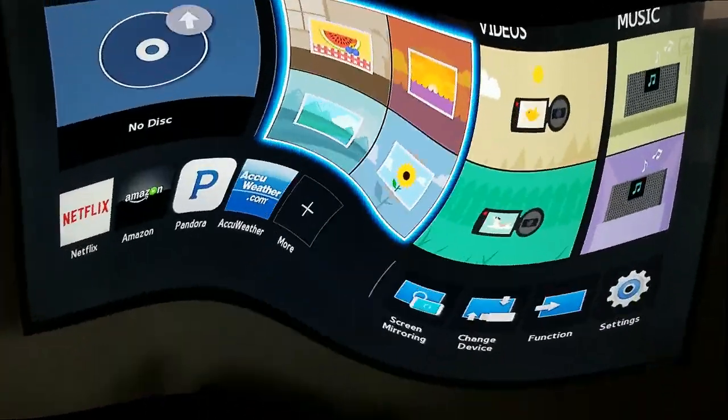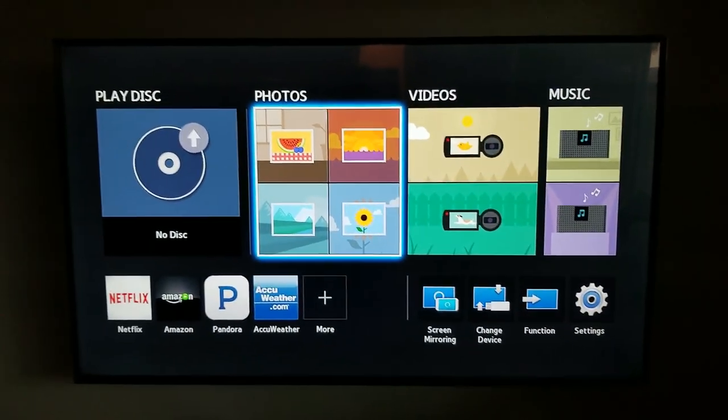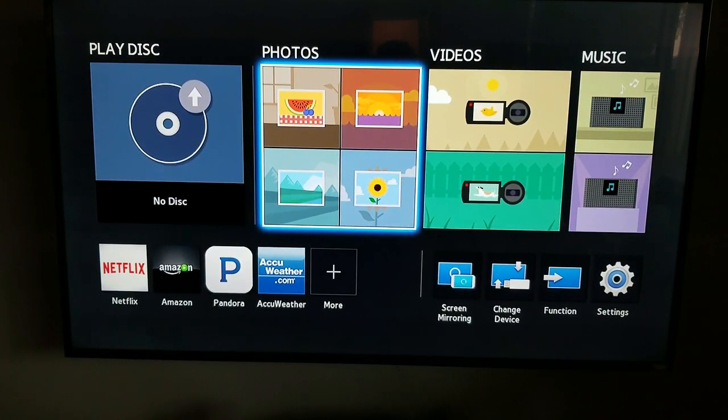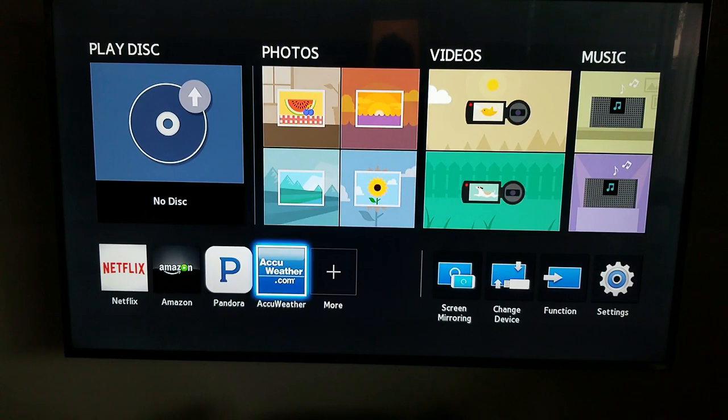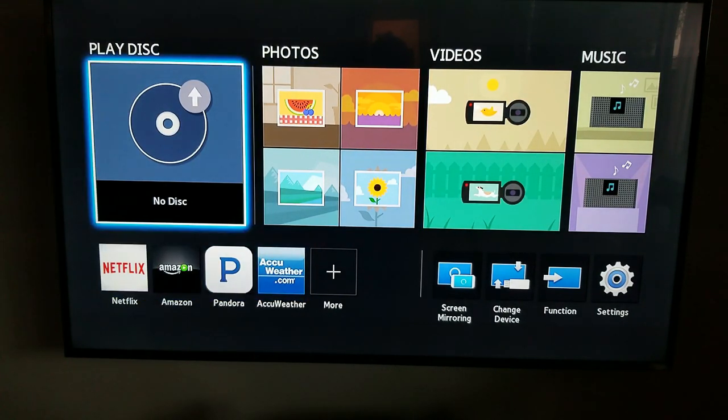Alright guys, so once you connect the Samsung Blu-ray player to the TV, that's how the menu looks. It is a smart device, so you can move to Netflix and all that. It's basically like a hub — if you're playing a disc, you can play a disc.